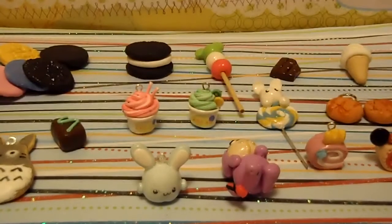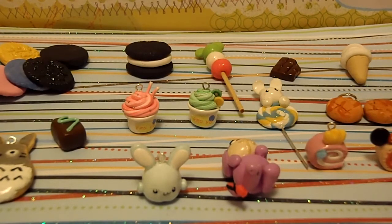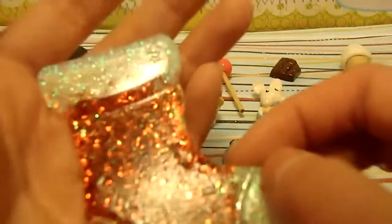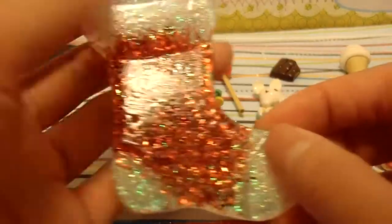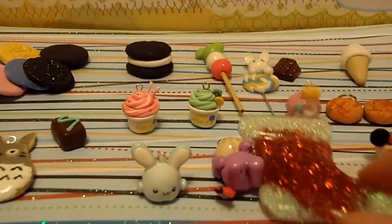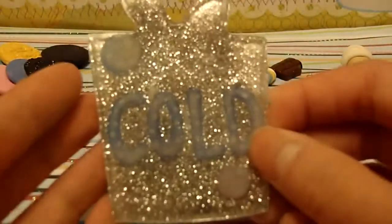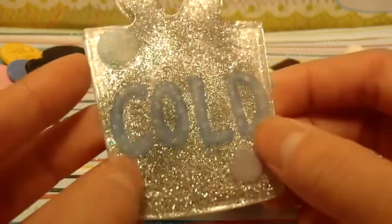I'll show you the resin first. I only have two resin pieces, because the rest didn't dry properly for some reason so I threw them out. These are really old, by the way. There's this Christmas stocking — I haven't even sanded this yet. I'm going to do some more resin soon. And then I have this one — I think it's really cute and really shiny.